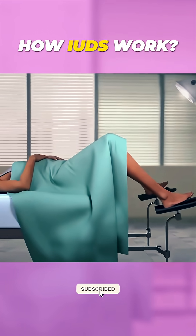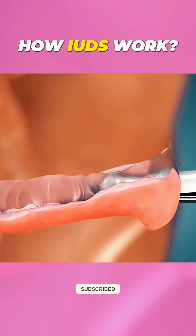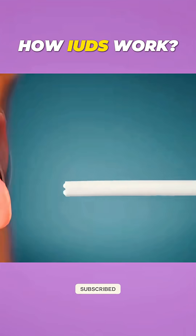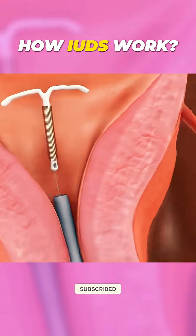So, how are they placed? The process is quick but precise. After a routine check, your provider inserts a speculum, then gently guides the IUD through the cervix into the uterus. You might feel some cramping, but it's usually over in a few minutes.